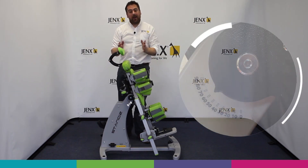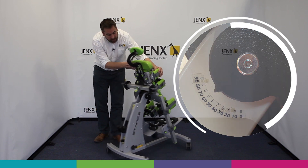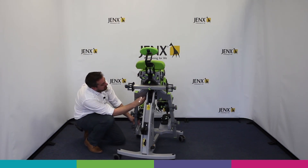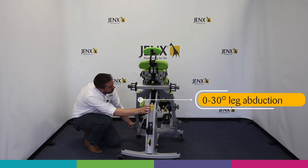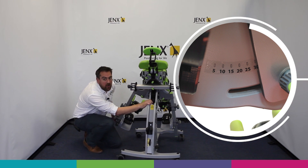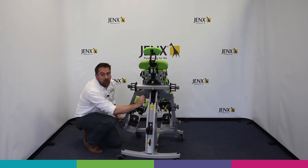Angle gauges located on either side allow us to see just what angle of standing we're at. For the leg abduction, which is 0 to 30 degrees, in a fluid motion we loosen the wing knob, open the leg, and we have another chart here for being able to record or identify what angle of leg abduction we're achieving for each child.